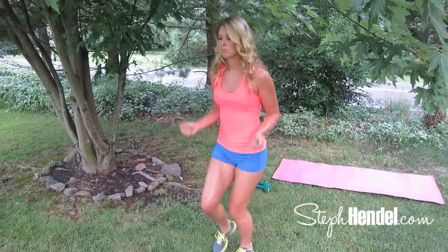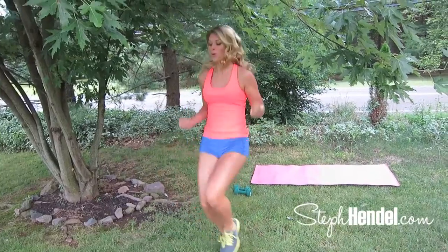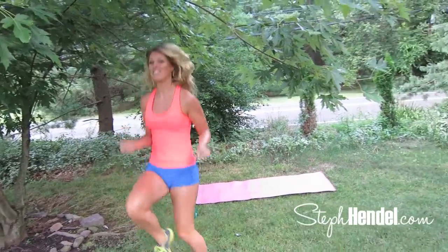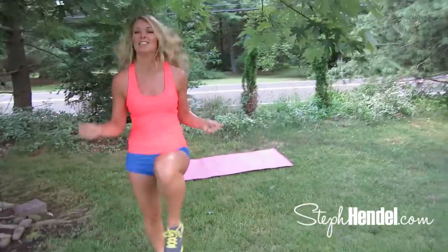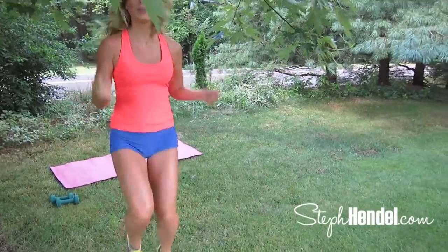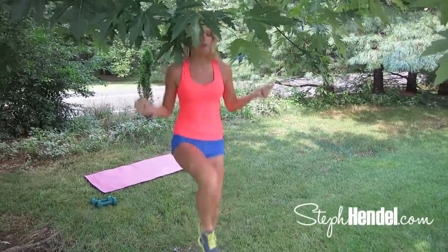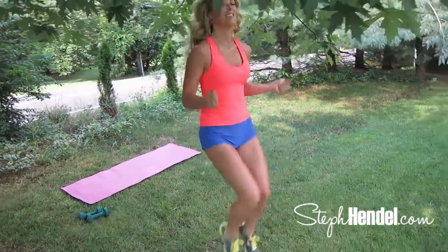We're going to go straight out of that strength move and right into some cardio — 30 seconds of jump rope with high knees. If you have a jump rope, feel free to grab it, but I want to show you that a lot of these moves can be done without equipment and you can still get a great workout. Ten seconds — get those knees up! Ten, nine, eight, seven, six, five, four, three, two.